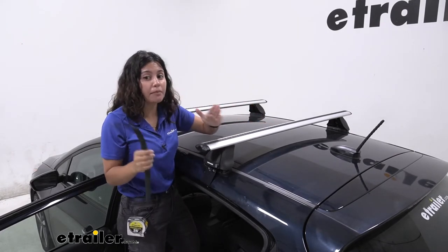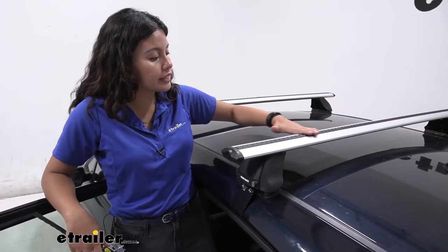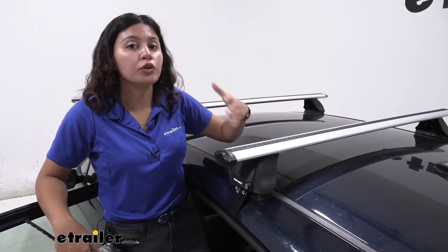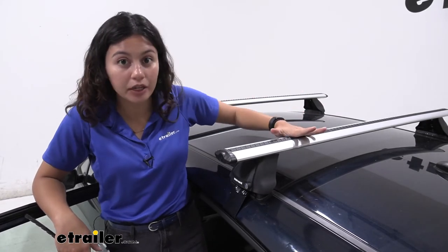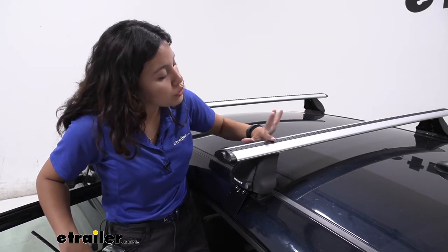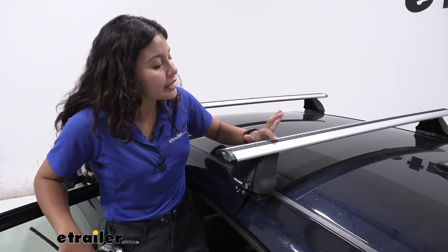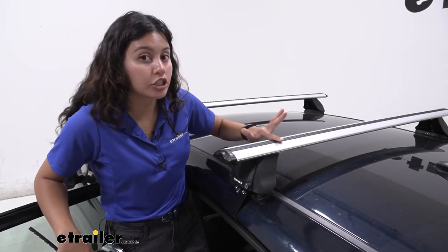You're going to have to cut and mix and match according to your crossbar spread. Another purpose for these strips is they give a little bit of a rise to your crossbar. That way, if you have your kayak, canoe, or surfboard straight on the bars and you're not using a kayak carrier, you don't have to worry too much about it having contact with the crossbar. You have a little bit of cushion just to prevent extra scuffs and scratches during transport.